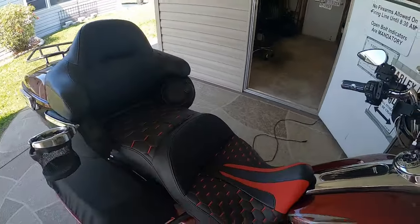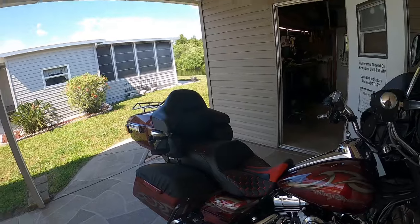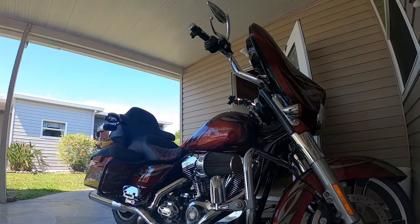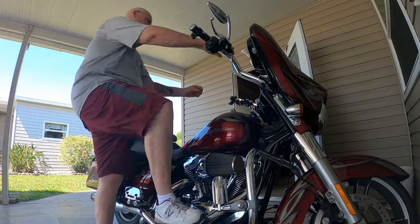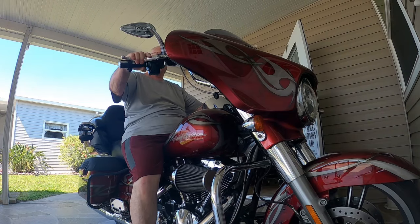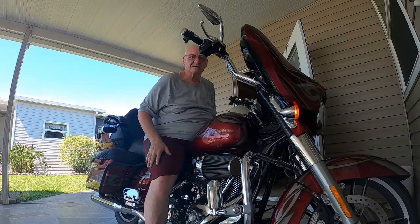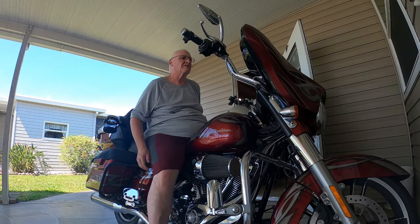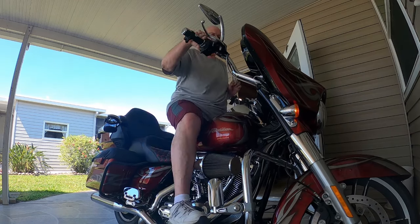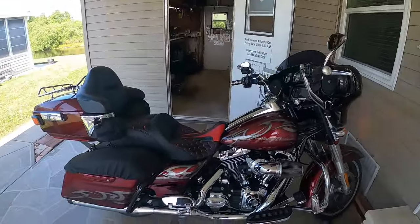I think my wife is going to like it. Let me see how I'm going to like it. Let's try this out real quick. Yes! I get on like a... oh! I think this is going to be amazing — absolutely amazing. Once I get my backrest tossed in there, I think this is going to be great.